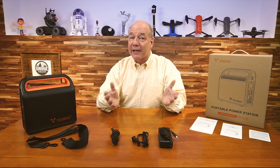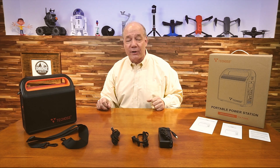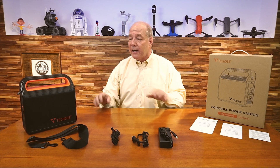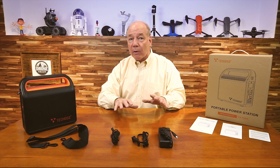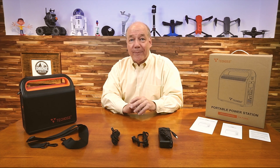Hey there tech fans, Rick here again with another gadget that I think you're going to really like. It's a portable power station from Techoss that's the perfect size to bring along with you pretty much anywhere to keep all of your portable devices fully charged and operational.